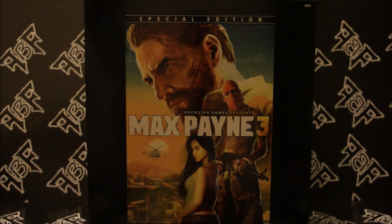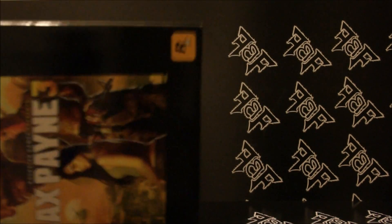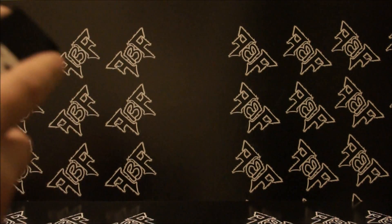Since the big foam insides were such a hassle to try and get out, I went ahead and already emptied this big box. It's just a nice big piece of foam, and let's put up here what I got. First thing — this is on the top — a little tiny cardboard box with Max Payne 3 plastered all over it.